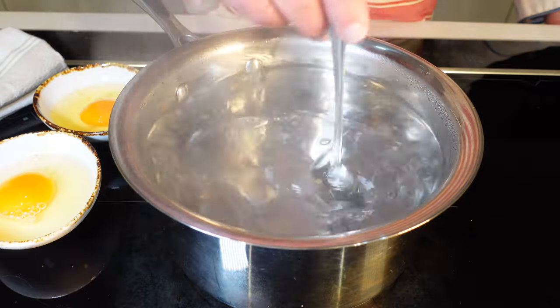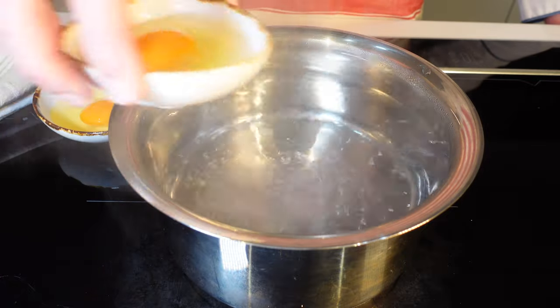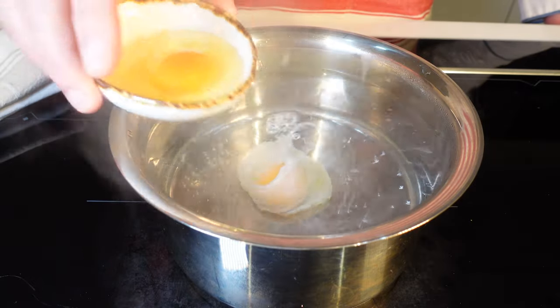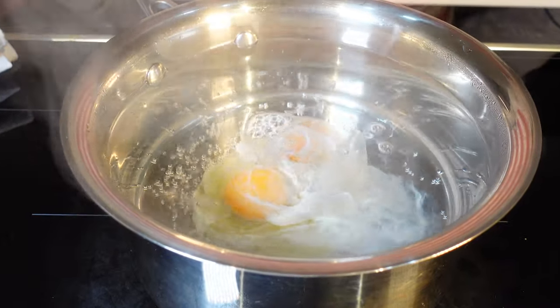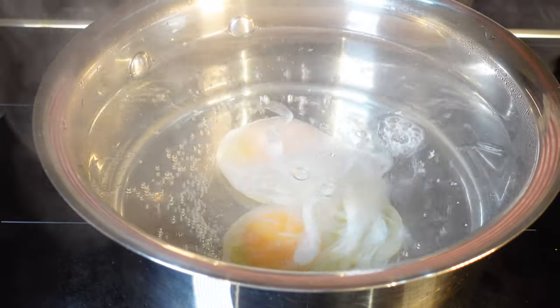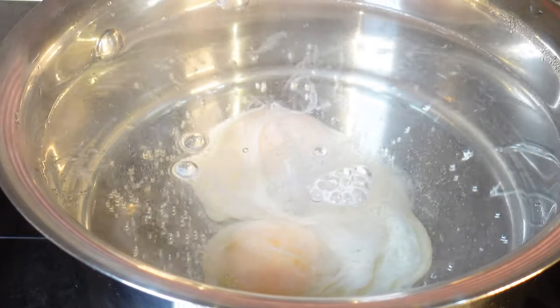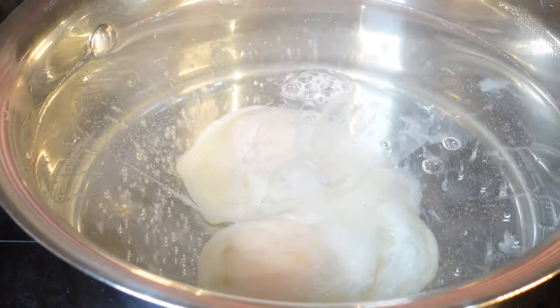The age-old debate: vortex or not a vortex? A vortex can be useful for wrapping the egg white around the yolk, giving you a nicely shaped poached egg — like wrapping the egg in a cosy blanket of its own white. However, if you've got multiple eggs to poach or you're not confident with your swirling skills, you could end up with a tangled nest. My verdict: reserve the vortex for single egg endeavours when you've got a handle on your swirling technique. Otherwise, the gentle simmer should do the job just fine, especially with a fresh egg.